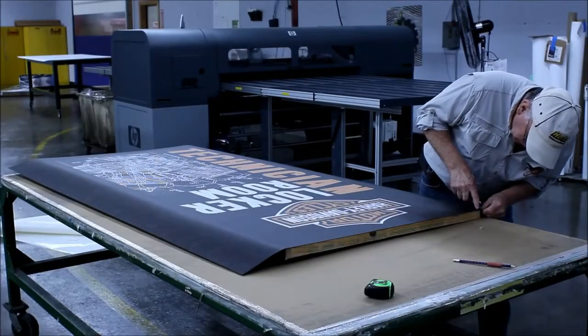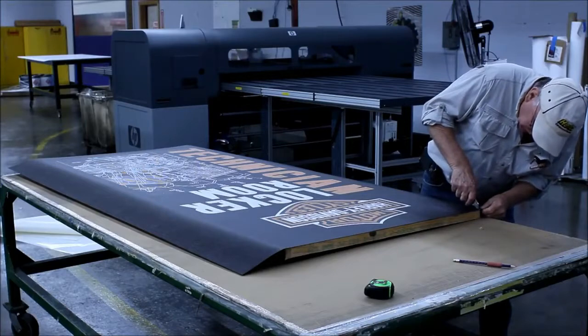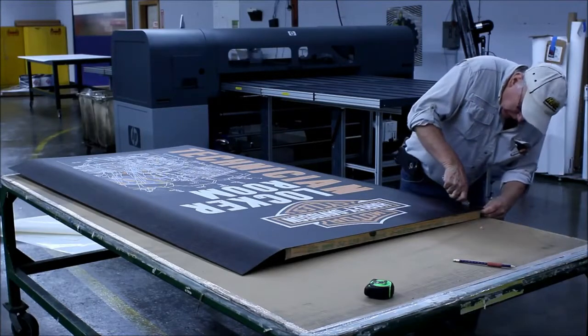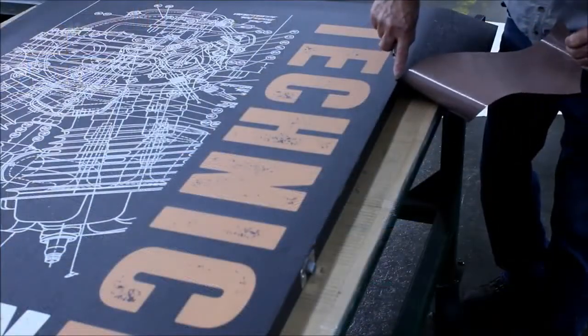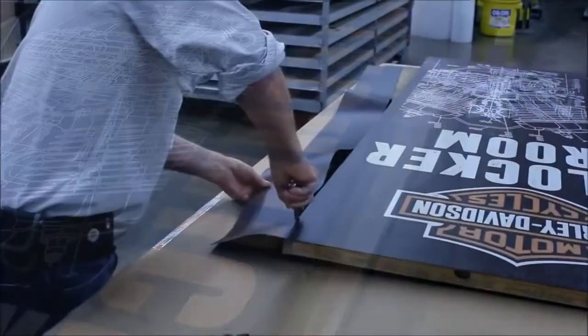Trim excess material with a utility knife. For best results, use a small hand plane or a block with fine grit sandpaper to ease the edges of the new skin. This will aid in door closing and prevent edge peel.